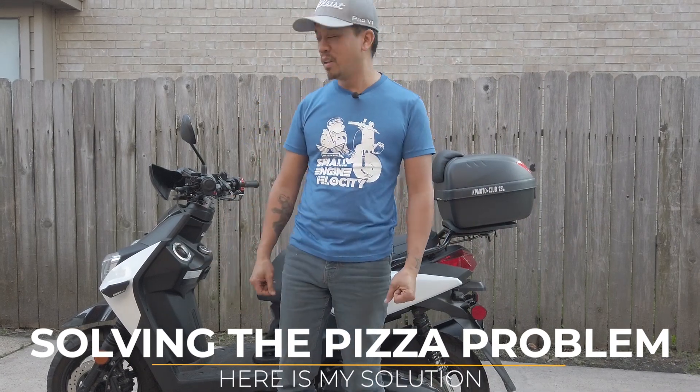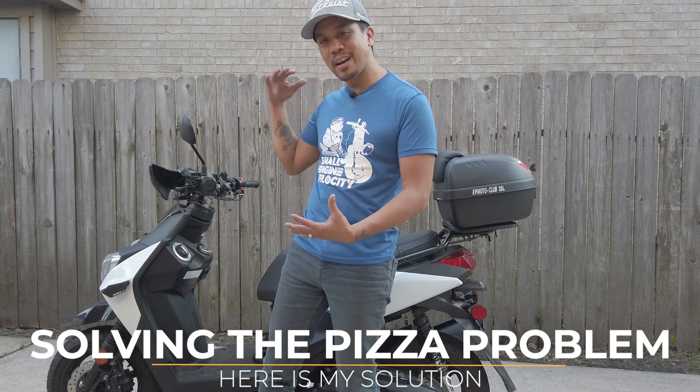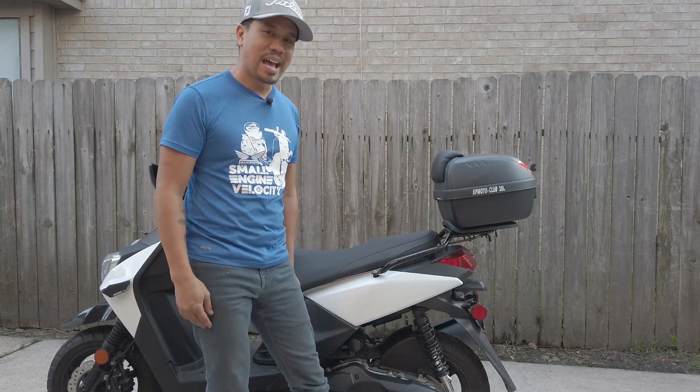Hello and welcome to another episode of Small Engine Velocity. This is Cesar with another video on how to use your scooter for delivery service and how much you can make using your scooter as a delivery service.